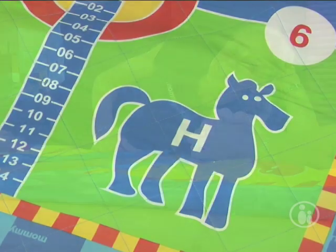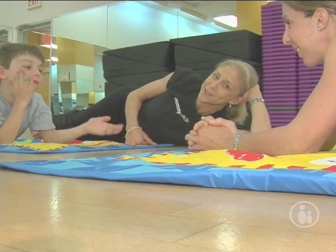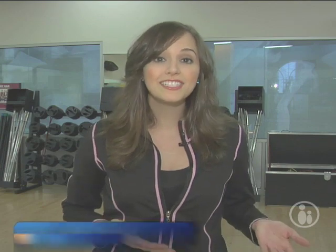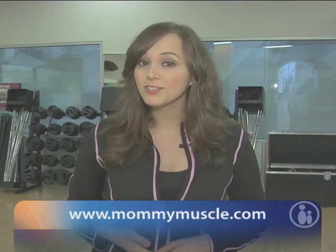Well thanks for coming to our trip to the zoo today. Hope you learned a few yoga poses you can do around the house. We'll see you again. In addition to the mom and tot yoga DVD, Mommy Muscle also offers mom and tot yoga classes in 34 states. To find out if there's a class near you or to buy the DVD, log on to www.mommymuscle.com.